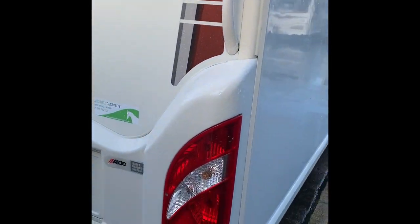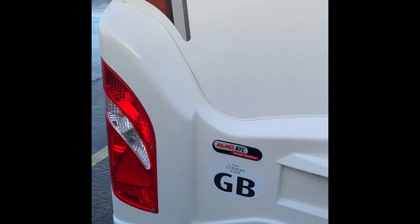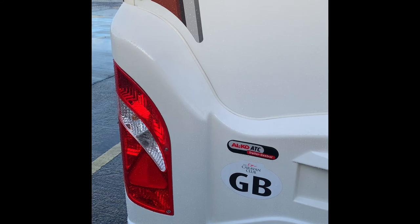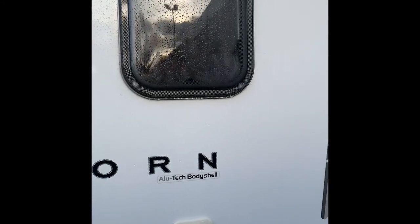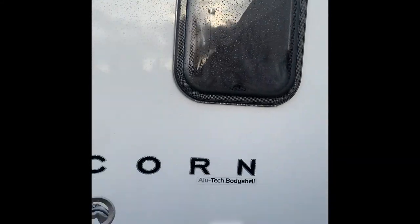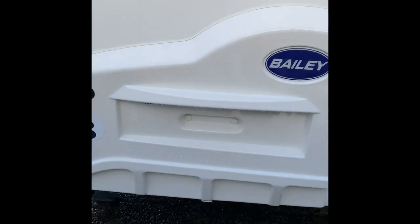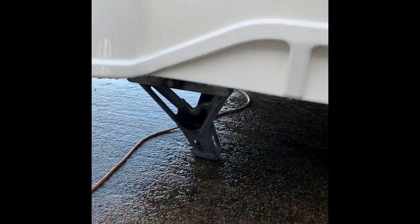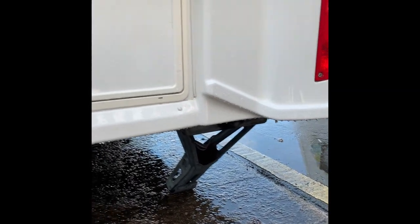At the back we've got the light clusters. These are for your running lights, indicators, reversing lights, and brake lights. You've also got the Highline brake light. That's where your number plate will go. Down at the bottom we've got the corner steadies. We'll show you how to lift those and drop those down later on in the video.